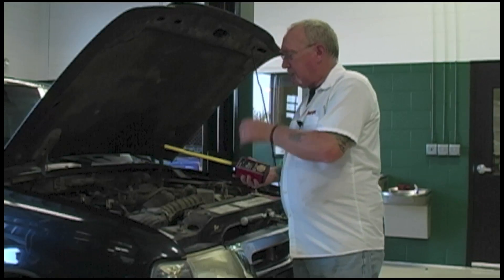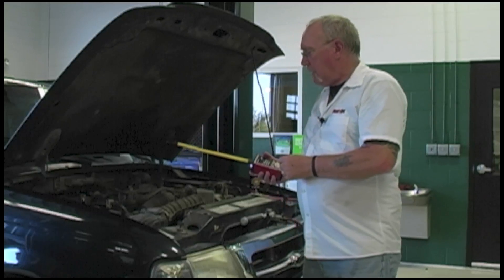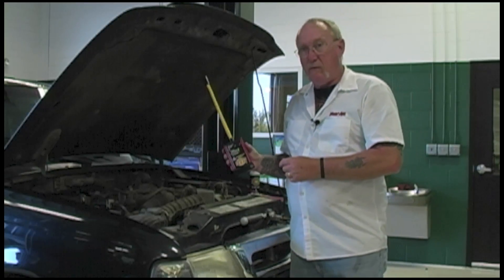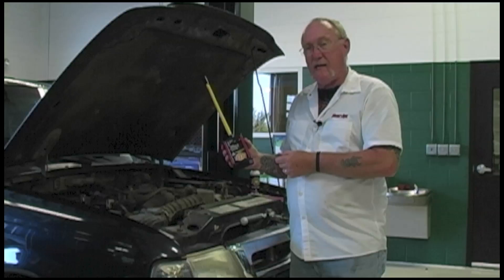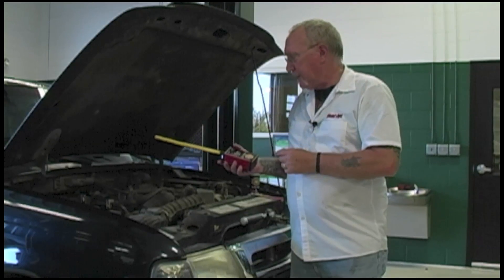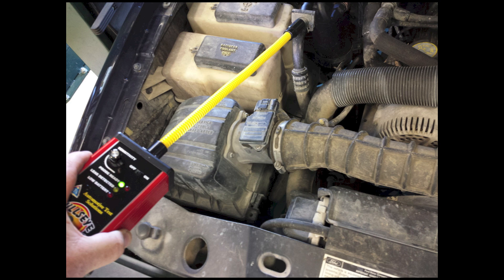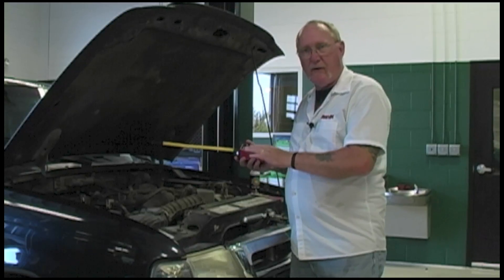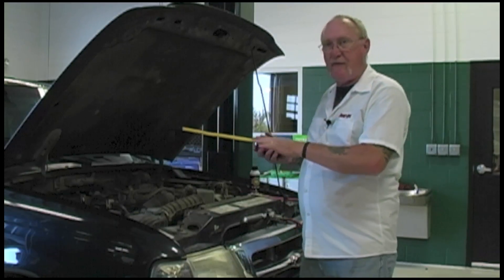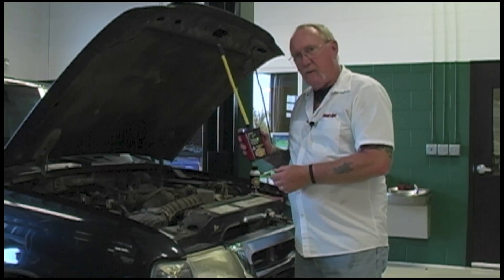Once the system is pressurized — we want to keep about 110 psi in the system while testing — we use a sniffer very similar to what we used for refrigerant, only this one detects CO2. We're going to use it the same way as the refrigerant leak detector, passing around all the joints and checking for leaks until we trigger an alarm. For checking the EVAP box, I'm going to plug the drain tube and let the vehicle sit for 30 to 45 minutes, because just like refrigerant, CO2 is heavier than air — it's going to sink. So if there's a problem in the box, I can find it with the sniffer.